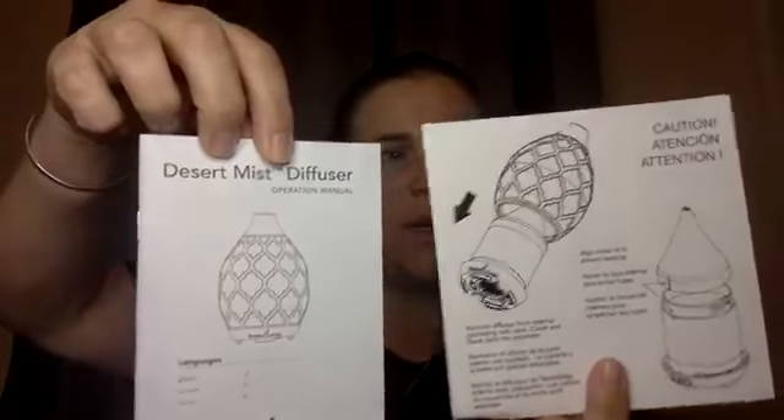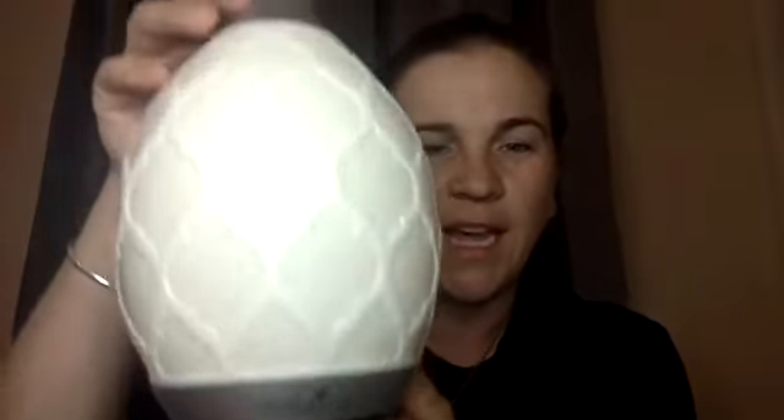Now for the diffuser. It comes in this box — it has '25 years young, 25th anniversary edition' on it. You open the box and there's your user manual, caution info, and instructions on how to take care of it properly. There's also your plug, and then the diffuser itself comes wrapped in cardboard. You open up the cardboard and voila!